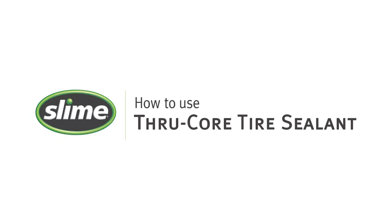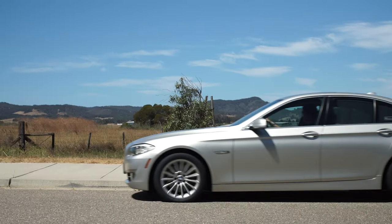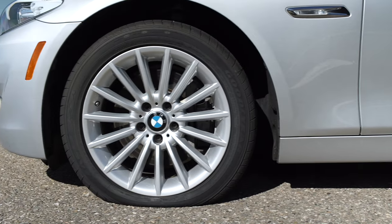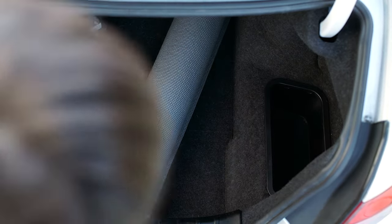Introducing Slime's new ThruCore tire sealant. It's a quick and easy way to repair a flat tire. It's tire sensor safe, automaker approved, and seals punctures up to a quarter inch in seconds. This new technology uses nitrogen to push the Slime sealant through the valve core and into your tire.